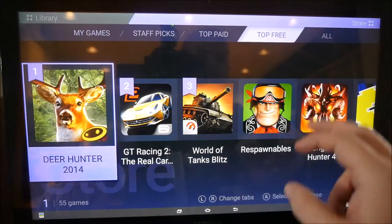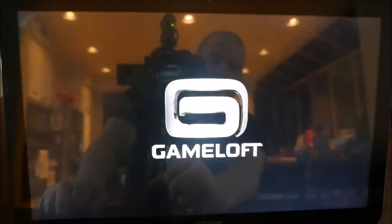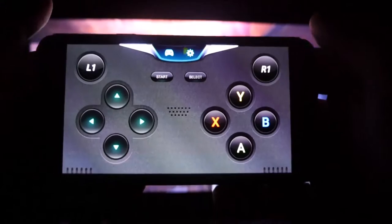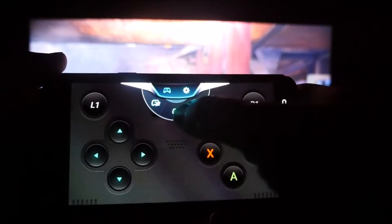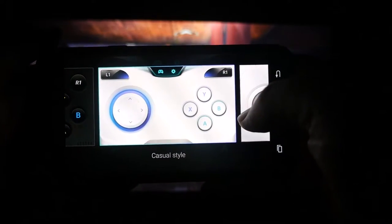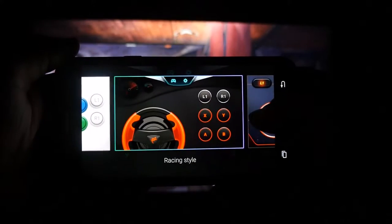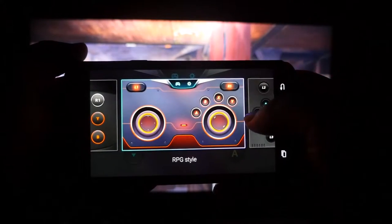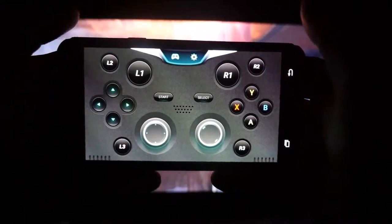There's a bunch of games in here. Let's go to My Games and load up Modern Combat. One of the things I was trying — the controller doesn't seem like it works at first. Hit the settings button, hit the middle button, and you have different control styles to choose from: arcade style, racing style, RPG style.